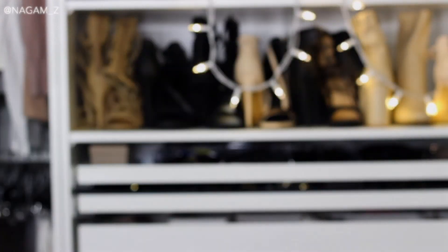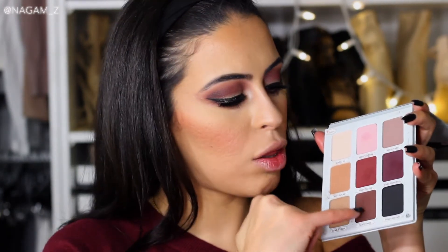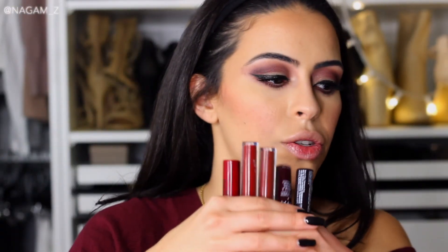I just recorded a whole swatching segment and it wasn't even recording — I'm such an idiot! Also for my lower lash line, I mixed three colors together and intensified it even more to bring the whole look together. Sorry — my camera died. Anyway, on to the lips.